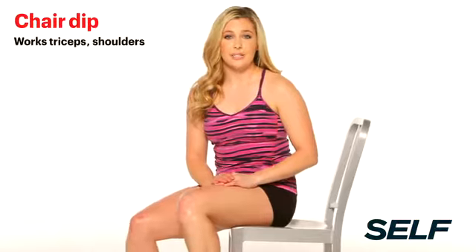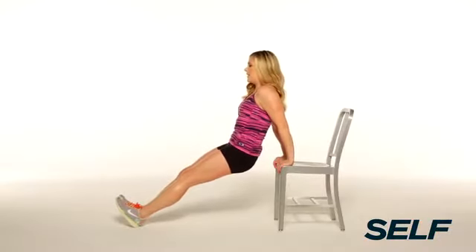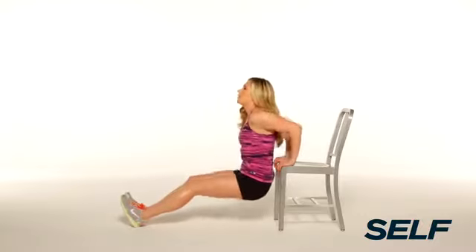Next we have classic triceps dips. You're going to come to the edge of a chair, extend the feet out in front of you, slight bend in the knees. You're going to dip low until the arms come to about 90 degrees, and then push right back up. You want to keep your back and your butt close to the chair. And if at any point that becomes too challenging, you can bend your knees and bring your feet in a little bit closer.